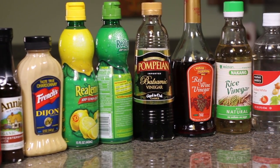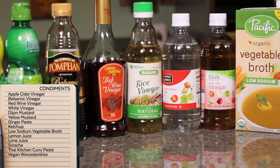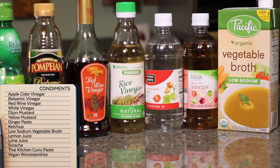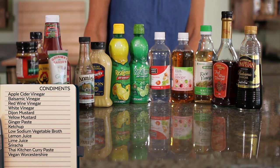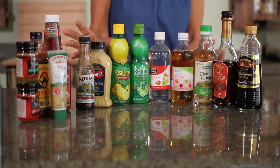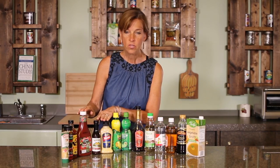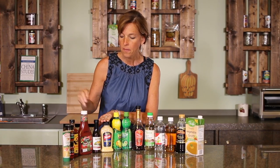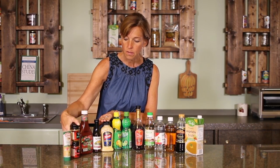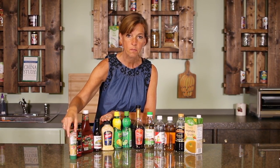This next category is condiments. I start out with using low-sodium vegetable broth — I use this to sauté a lot of my vegetables. I have a variety of vinegars, lemon and lime juice, which help to reduce the salt needed in a recipe and add flavor. Also mustards, ketchup, Worcestershire sauce which does not have anchovies in it, a sriracha, some really beautiful curry sauces put out by Thai Kitchen, and ginger paste.